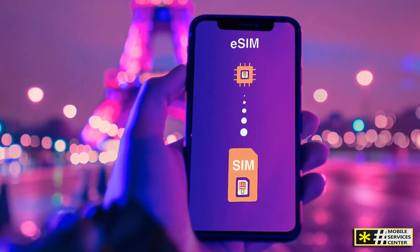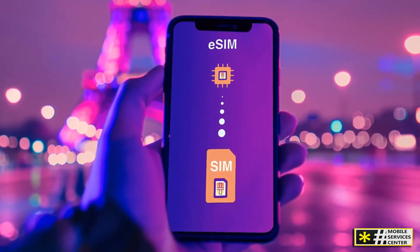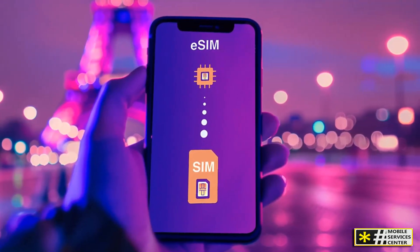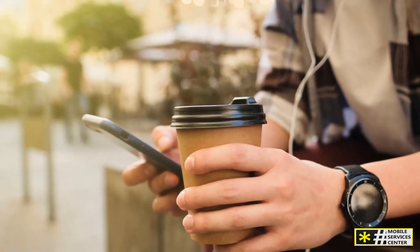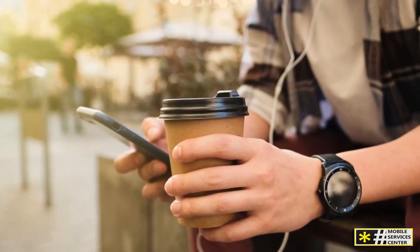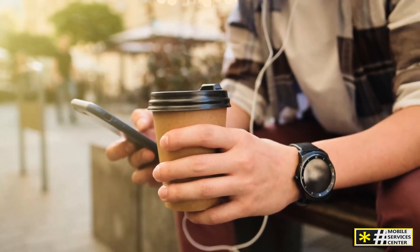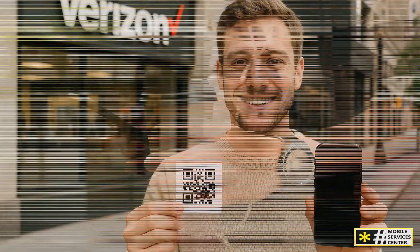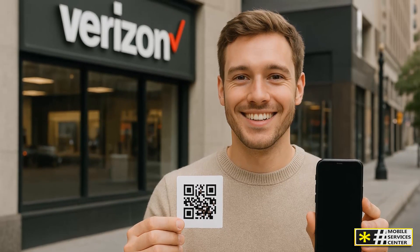eSIM technology isn't new, but it's becoming the new standard. Most of the latest smartphones — including iPhones from the iPhone 14 and later, Samsung Galaxy models like the S23 and S24 series, and even Google Pixels — now support eSIM as the primary or only option. The big idea behind eSIM is convenience and flexibility. You can download your mobile plan digitally in seconds, and if you ever want to switch carriers or add a new plan, you can do it all through your settings, often in just a few taps.